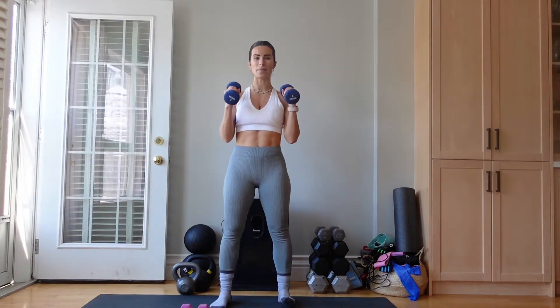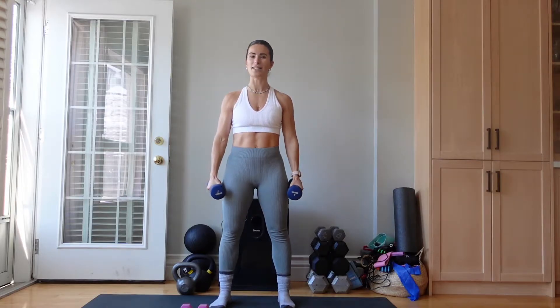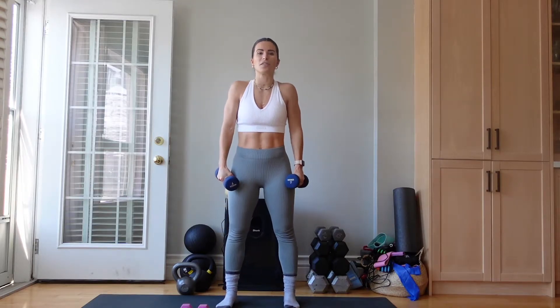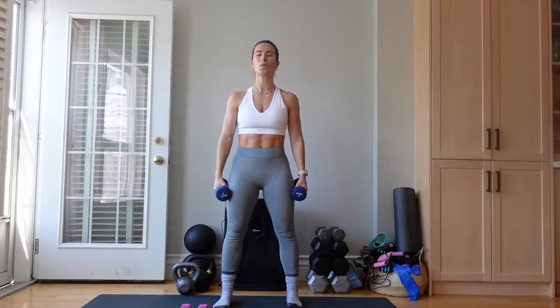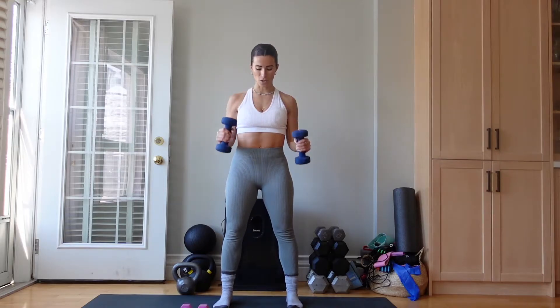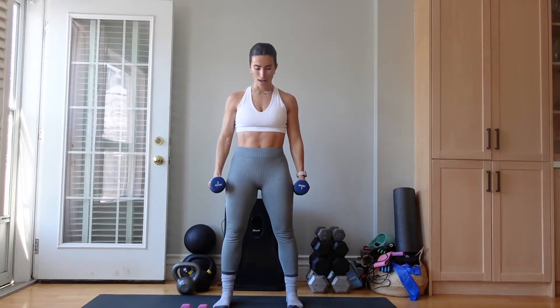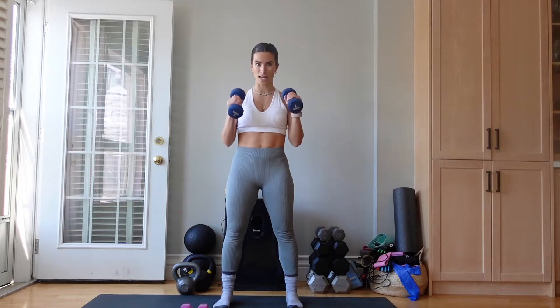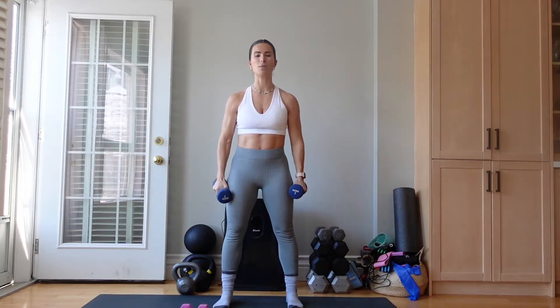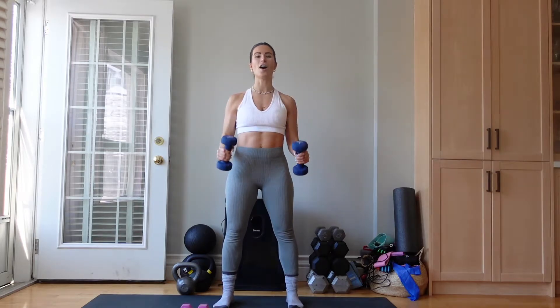Our first exercise is going to be a dumbbell hammer curl. We are going to be here for 40 seconds. I'm using sevens — use what feels good for you. Shoulders down and back, tailbone tucked, feet hip-width apart. We are taking our time, not letting the weights dictate the speed of our arms going down. People fly through this and their arms are swinging — there's no swing here. It's all control, all tension, really asking that muscle to work.